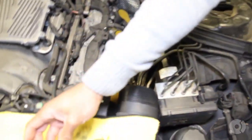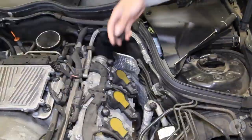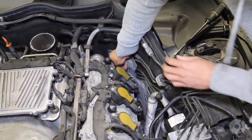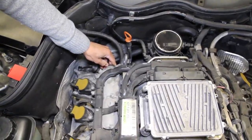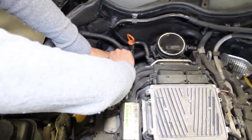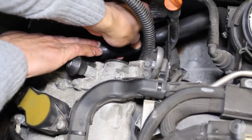You can see that it's already hard and brittle and chipping off. Popping the new one on. Same deal with this one. And we're going to pop this hose off - the breather hose - off the seal.